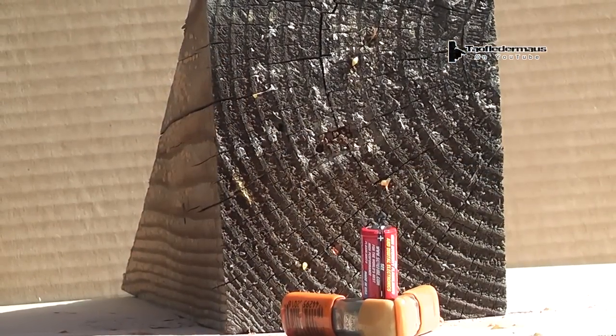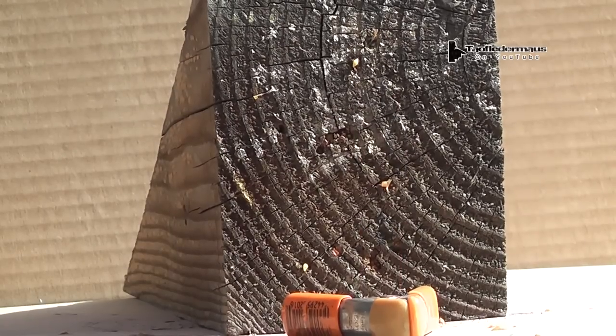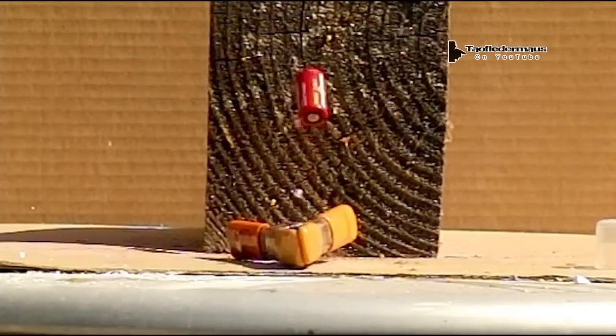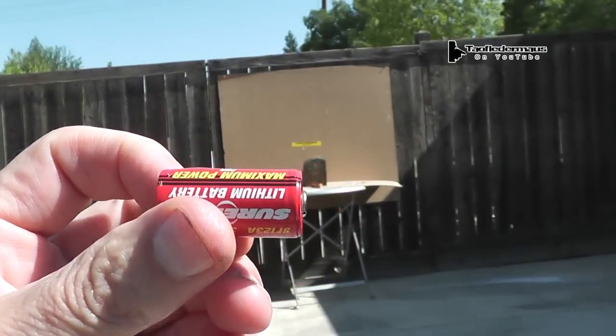Next up is this lithium battery — it's a 123A, very popular for flashlights. Now I was really hoping this thing would rupture the case and we'd see something exciting happen. I guess the most exciting thing was the pellet came to a dead stop and didn't really ricochet off of it. And you can see it tumbling right there. Now the little BB on the tip of these pellets is made out of steel and it's supposed to be hardened — it's supposed to give you superior penetration, they say. But it didn't puncture that case.